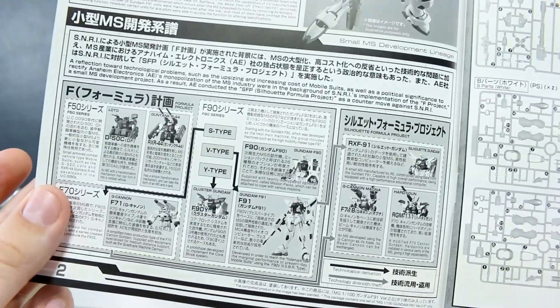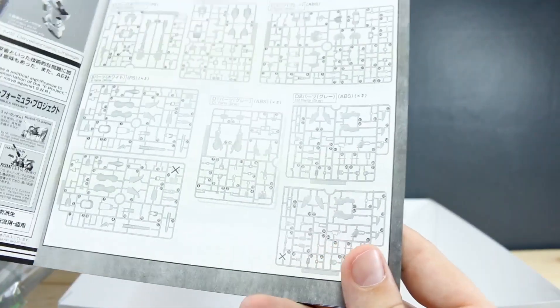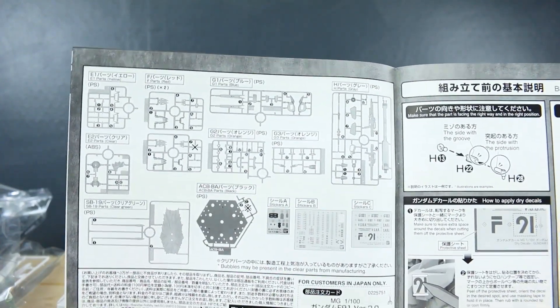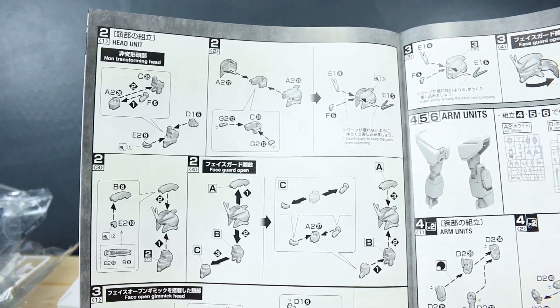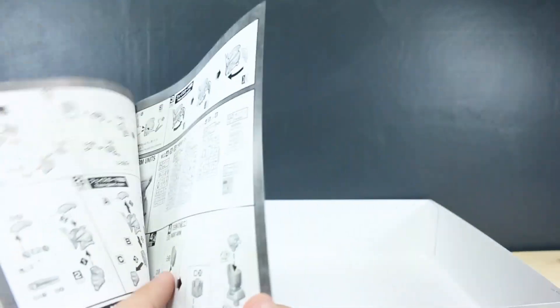Here's a bit more about the timeline and then our parts list. I would imagine not very much left over for this kit — just a couple parts crossed off from some double runners. The construction looks like it's going to take you through the chest first, then the head. We do get two different heads with this kit: one is a transforming head and one is just a fixed head, so you'll have that option.